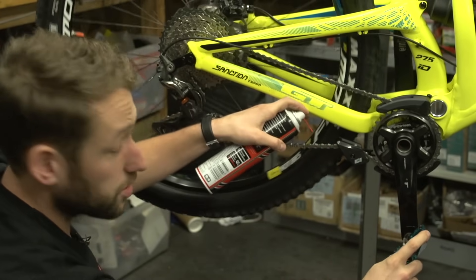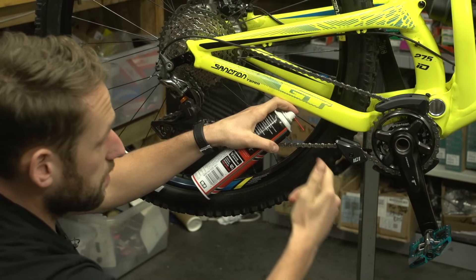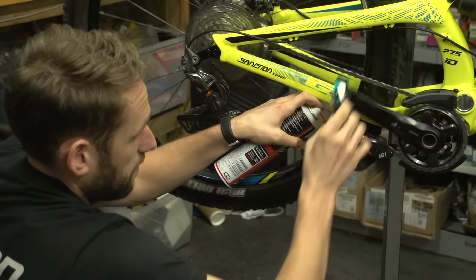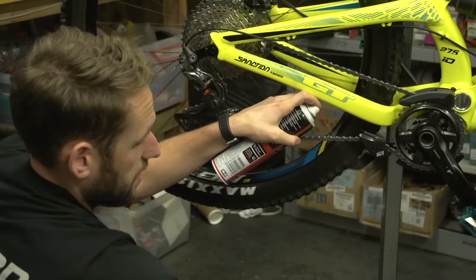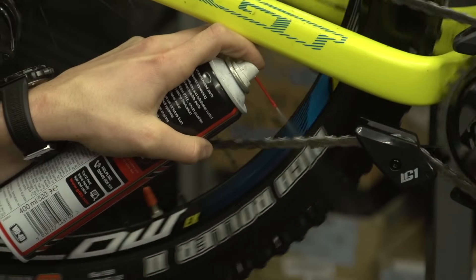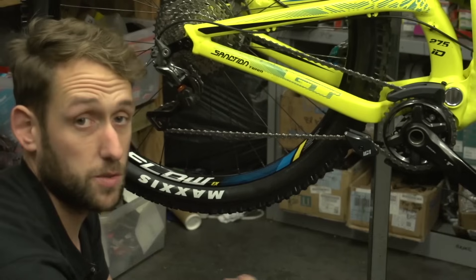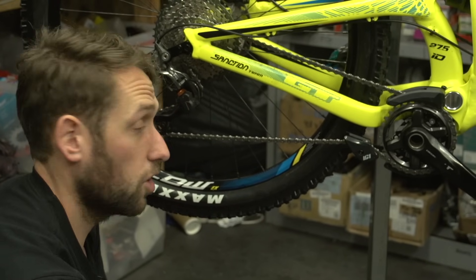So lubing the chain, I'm going to do it below the chain stay here, trying to get it as close as I can without the crank bashing into my hand. You'll see that the overspray from the GT85 is going down and away from the bike, nowhere near the disc rotors. Once you've covered the whole chain, just get a rag and wipe any of the excess off. This will also bring some of the dirt and debris that you may have picked up on the trail off your chain.